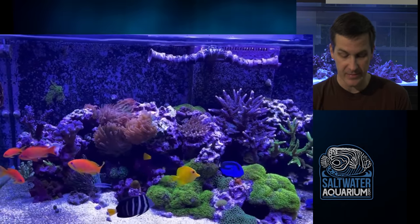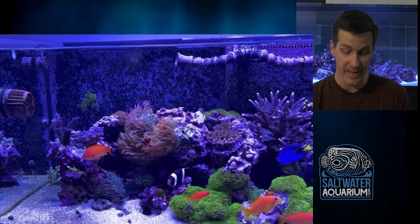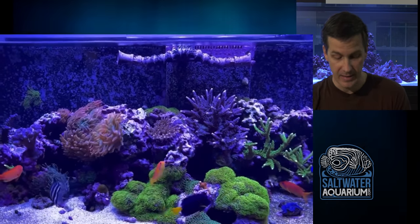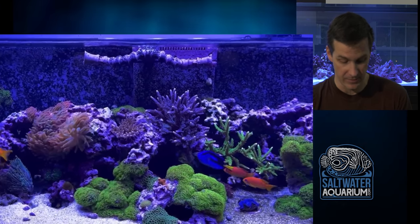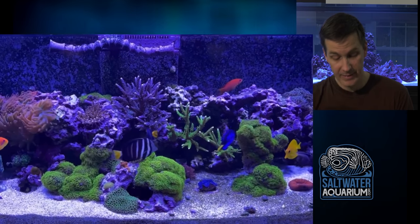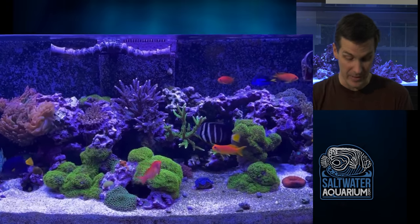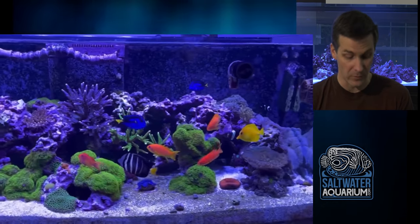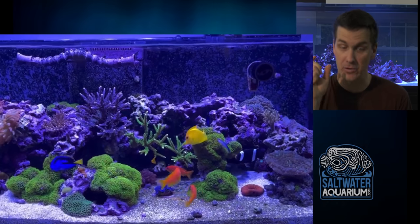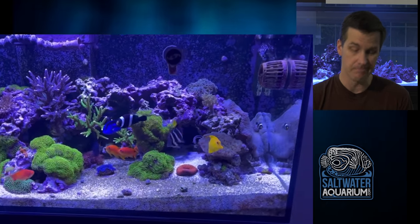We've got some torch coral here. The GSP in the center — this GSP is going to overtake the rock. As far as I can tell, the rock in the front is touching the rock in the back. In time, all that nice open space you have for SPS, which are doing really well in this tank, is going to get eaten up by GSP. You'll never get the GSP off. If it was my tank, now's the time I would get that GSP out of there. Take the top piece off that island if you want to keep it, grow it in the back wall, but the rest — get it out of there. You've got great SPS that have been growing for a while, clearly grown out from a frag, not just a big colony dropped in.